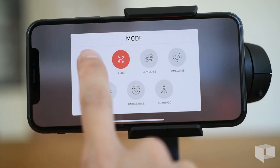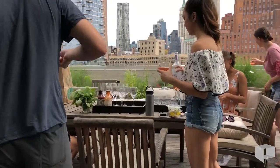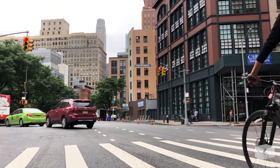By default, the Movi is set into Majestic mode — think of it as your standard, no-frills, steady-cam style shot. The app gives you a few options to adjust the sensitivity of the device, which takes some experimentation to understand and master.